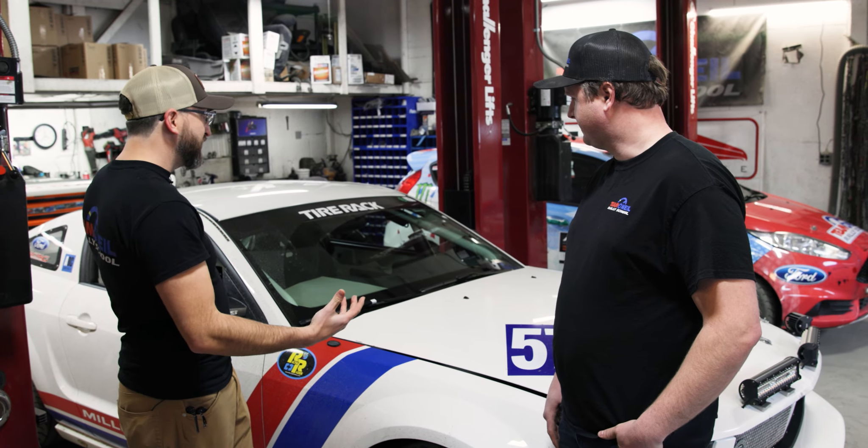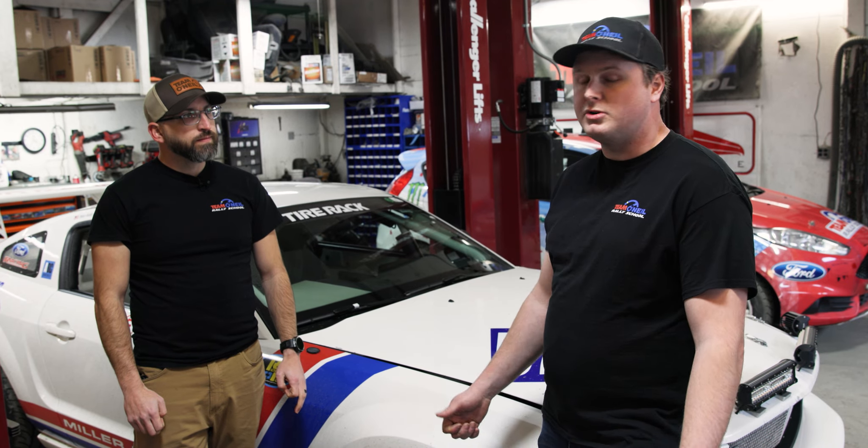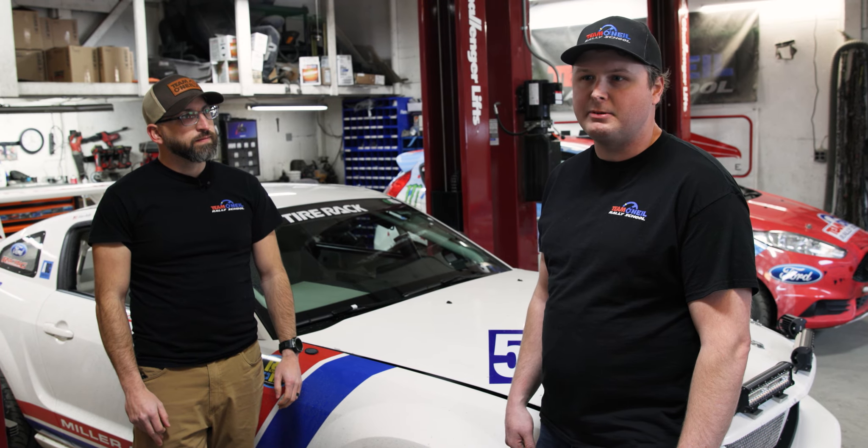This is called a Mustang FR500S — it's a Ford Performance factory-built car. They made them for a series back in 2009 called the Miller Cup, basically a spec series. After that series died out, people started buying them up and racing them competitively. They're really good cars for endurance racing — very balanced, got enough power to go pretty quickly but not so much that you'll get into trouble if you make a big mistake.